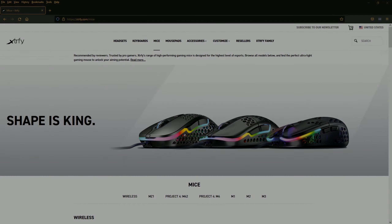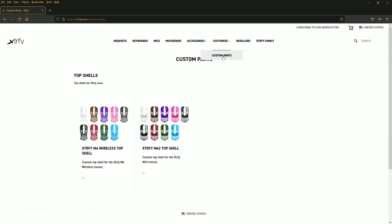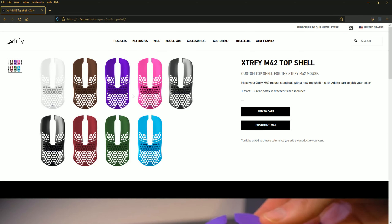Real quick, I just wanted to go to the actual ExtraFi website and show you how to get to the customization options. So you're going to go over to Customize, then Custom Parts. You'll have two different sets of custom options — one for the M4 and one for the M42 shells. Click on your M42, which is what we're doing today. You can add to cart and customize from there, or just hit Customize M42 directly.